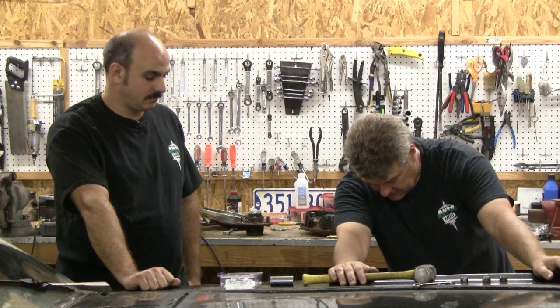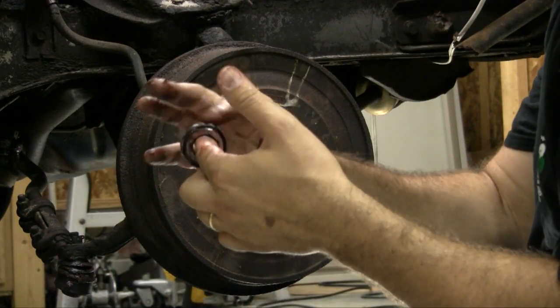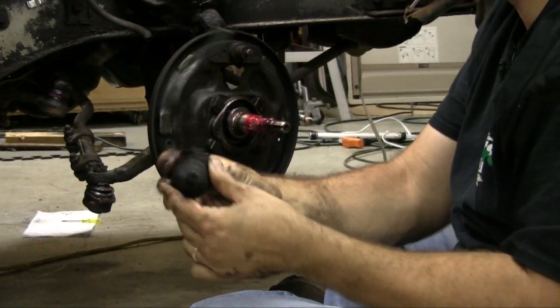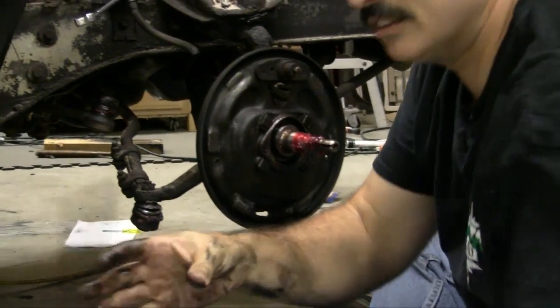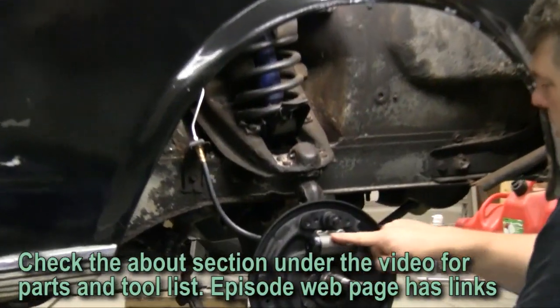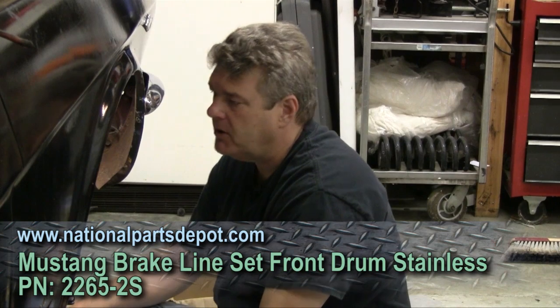If you want, you can go ahead and finish getting this side undone. One thing you want to check for is see if there's any scarring, any kind of cracking on the casing. Sometimes the individual bearings themselves will look a little rough. This really shouldn't be getting brake fluid all over my hands like this, so we're replacing this. We've already gone and installed our brand new wheel cylinder and our brake hoses and the brand new lines we got from National Parts Depot.